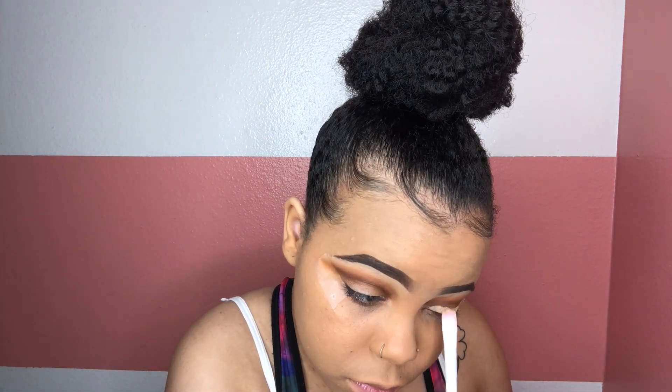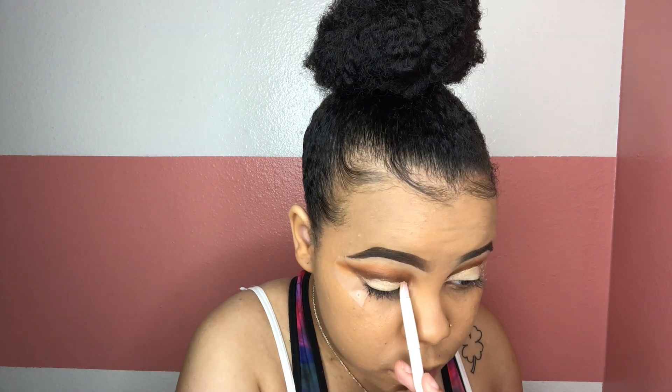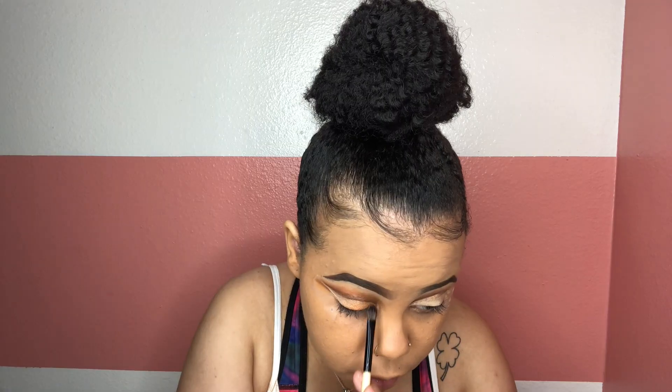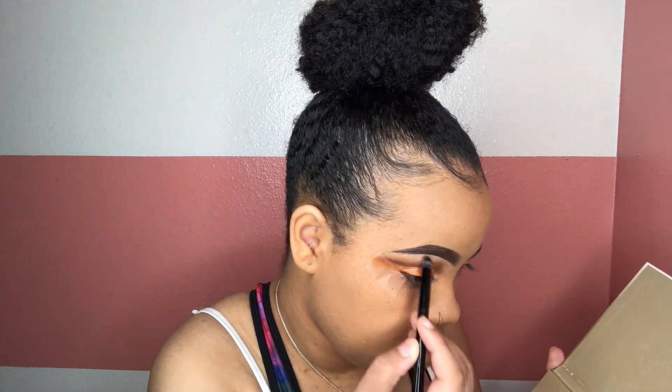Next, taking a flat brush and using my NYX full coverage concealer to cut the crease and make room for the shadow I'm going to put on top. Now I'm taking a different Morphe palette and going in with the shade Bright Eyes, putting this over the concealer. Then using my Anastasia Glow Kit in the shade Summer underneath my brows — I'll also use that same color later for highlights.